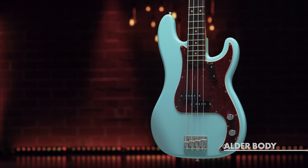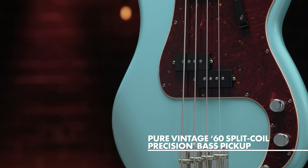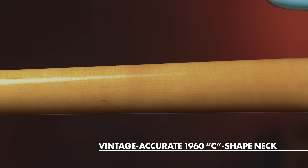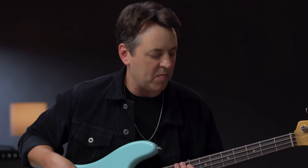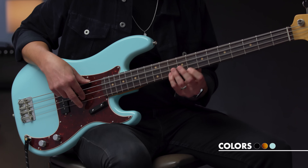The premium alder body, pure vintage 1960 split-coil P-Bass pickup, and a substantial C-shape hard rock maple neck mated with a seven and a quarter inch radius slab rosewood fingerboard — the American Vintage II 1960 Precision Bass reproduces the quintessential tone and feel of the original. The bass is offered in three beautiful nitrocellulose lacquer finishes: three-color sunburst, Daphne blue, and black.